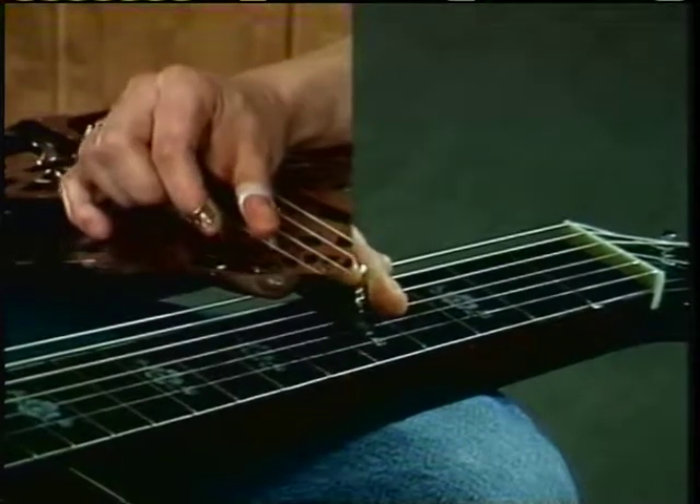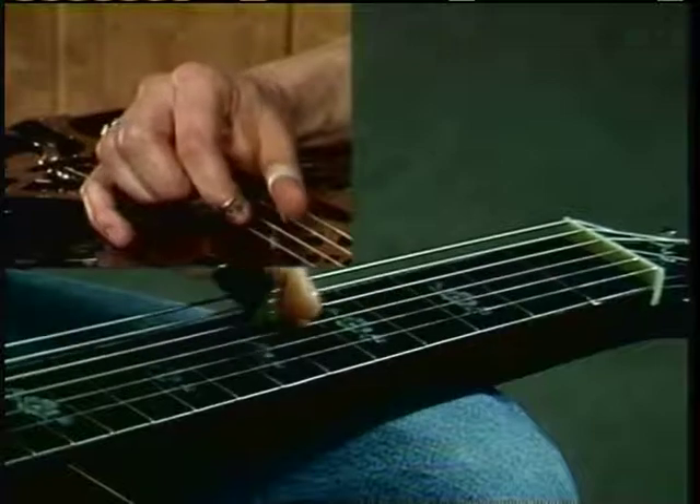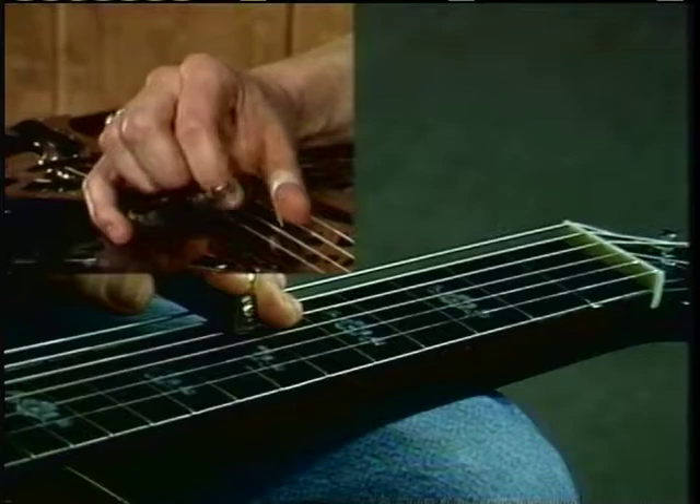Pull the bar back and play 3-2, 3-2. Then move up to your seventh fret, fretting that fourth string and leaving the third open: 4-3, 4-3.